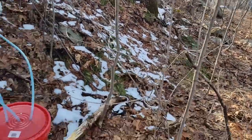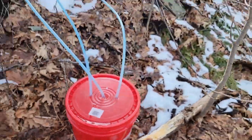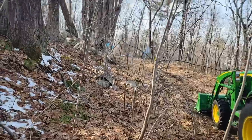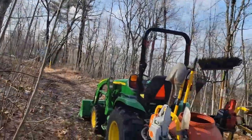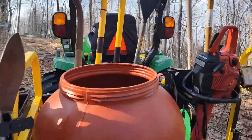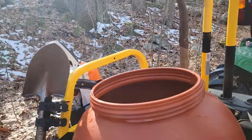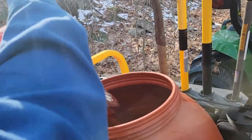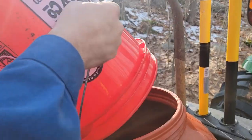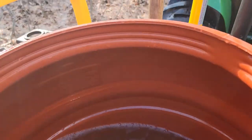We're out here grabbing our buckets and a couple of these five-gallon buckets are overflowing. Almost all the buckets up here are dripping out at the same time, so we might have to go empty out our barrel. We just started the evaporator but I don't know if we're going to have enough space in here to actually do it. It'll be close.